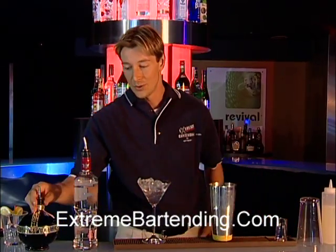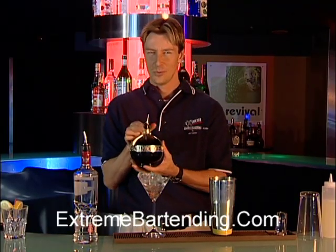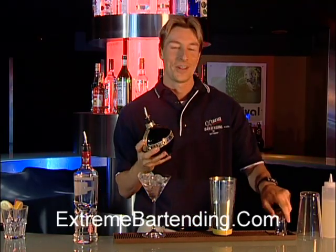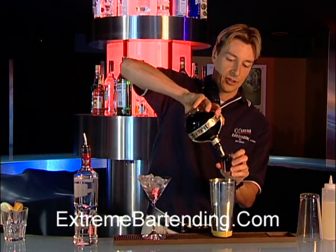Now this is pretty cool — you might have seen this. It's called Chambord. It's from France. You want to put about three quarters of an ounce in there.